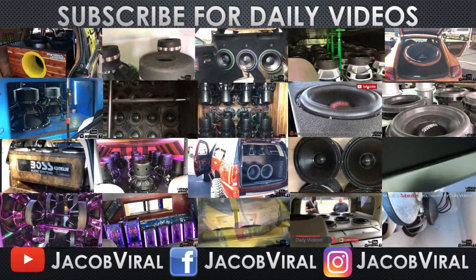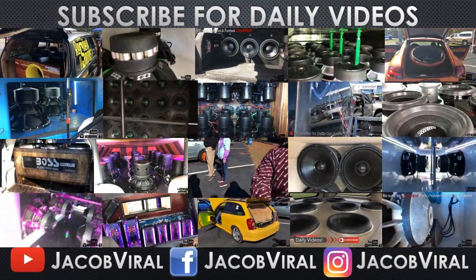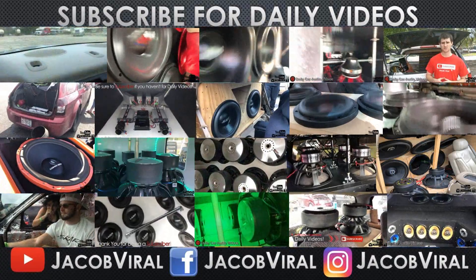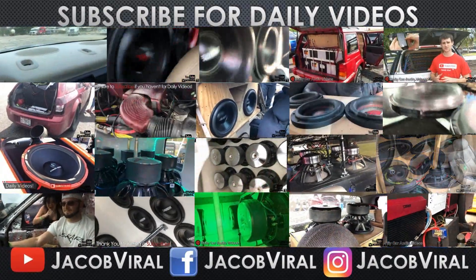What's going on everybody, this is Jacob Vile ending this video to say thank you for watching my videos. I have a daily car audio video I upload every single day, so if you haven't already, go ahead and hit that subscribe button and notification bell and I'll see you tomorrow.